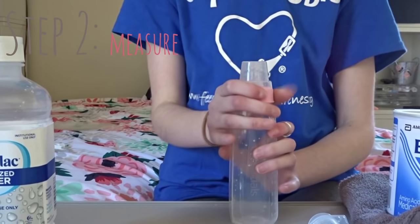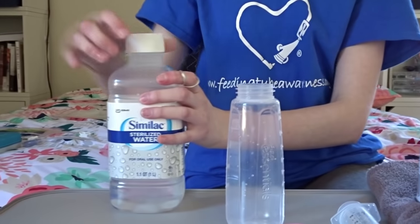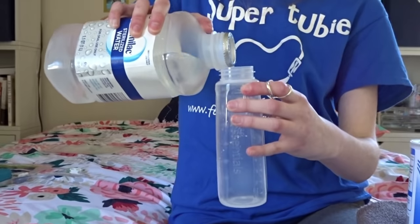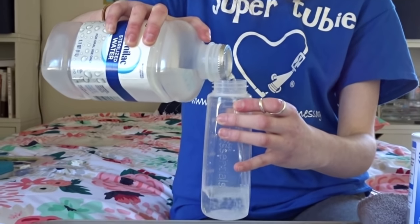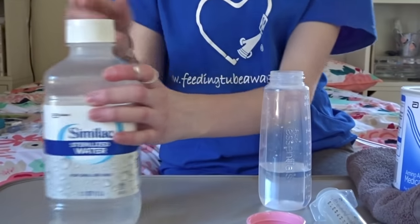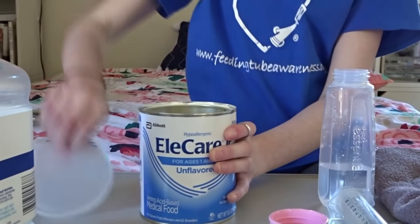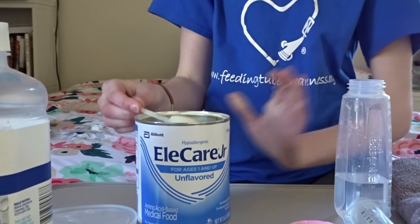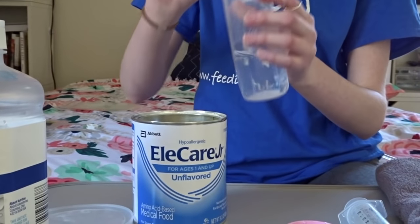Step 2 is measuring your water to put the formula in. I do one scoop per every 20 ml of water, so I'm going to pour 100 ml here, and that is going to require 5 scoops of Ella Care Jr. This is not the recommended concentration mixture, but because I need more calories and I run at a slow rate, that is what my doctors told me to do.